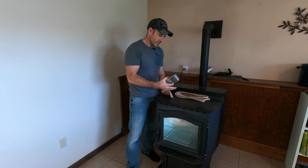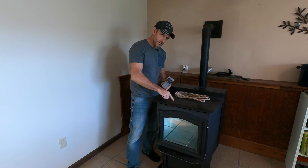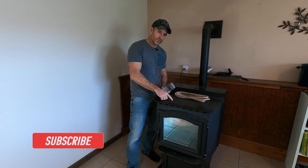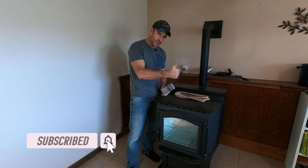If you're new to my channel, I have about 14 videos now on this same pellet stove. So hit that subscribe button so you have all the videos on this stove, and give me a thumbs up.